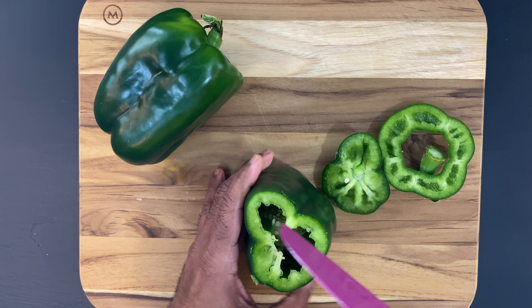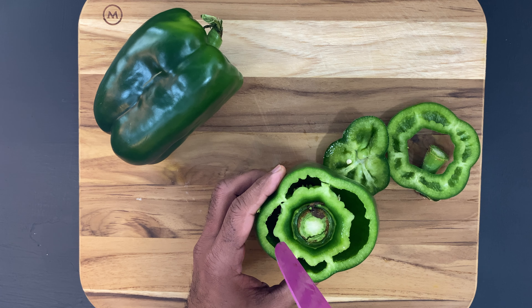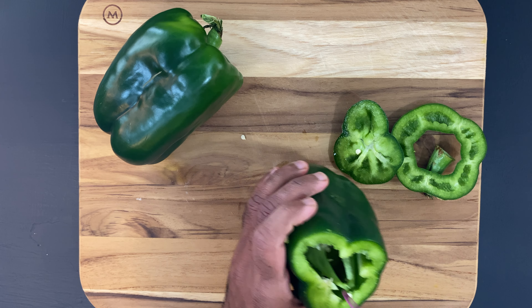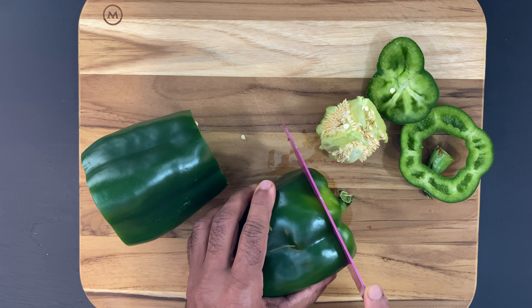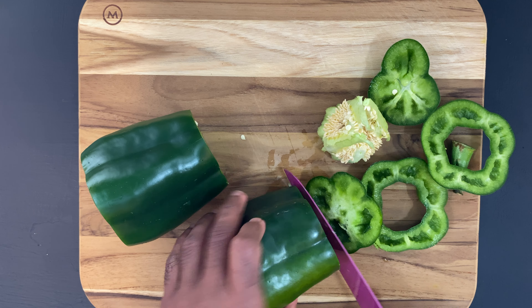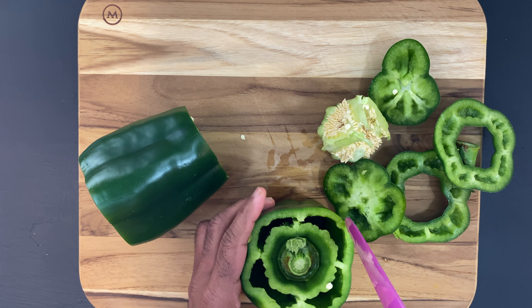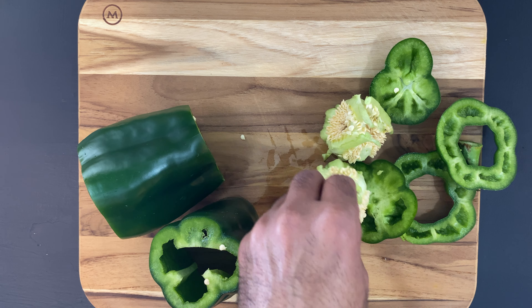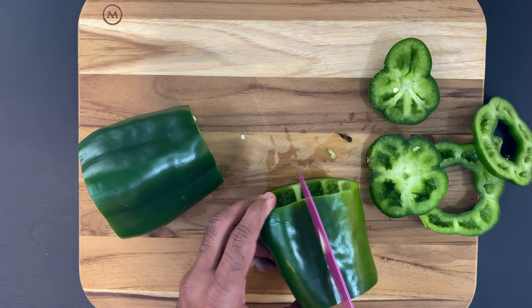Let's cut one piece. Let's cut the gap. The other piece is here. Let's cut the joint. Let's cut the half piece. Let's cut the top and the bottom. Cut the joint. We will cut it in a few minutes.